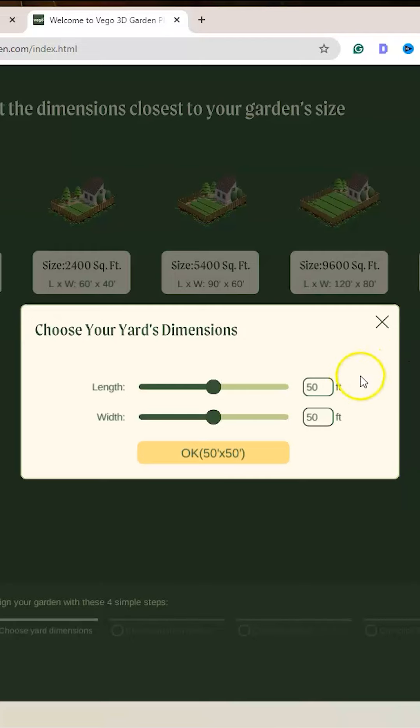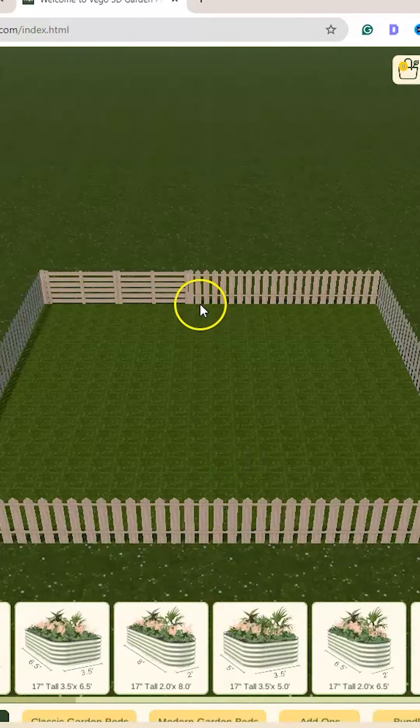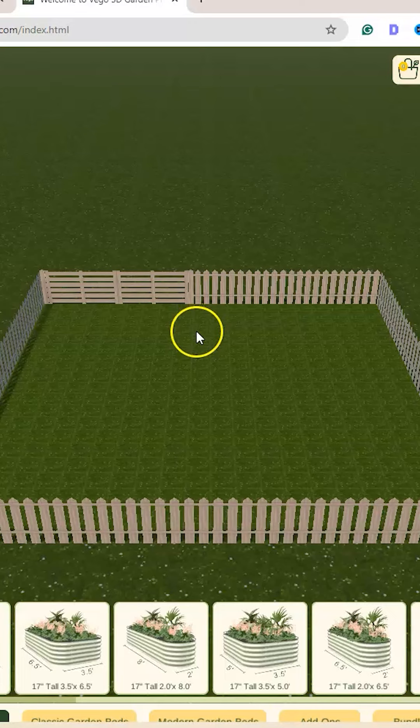This is how I chose the beds for my 20-foot by 20-foot greenhouse. I know that I'm going to lose four feet right off the bat. My greenhouse is 20 by 20, I want a two-foot walkway, a foot over here, and a foot over here.